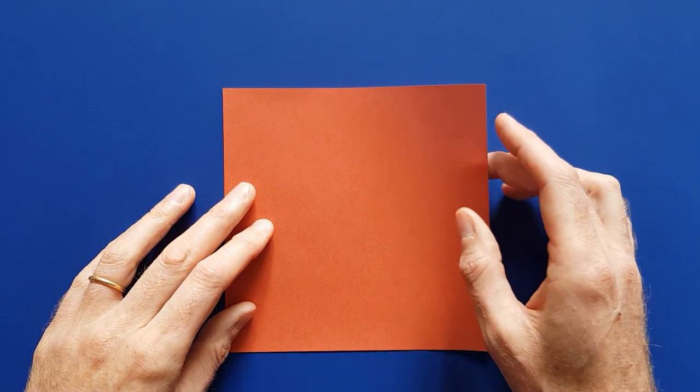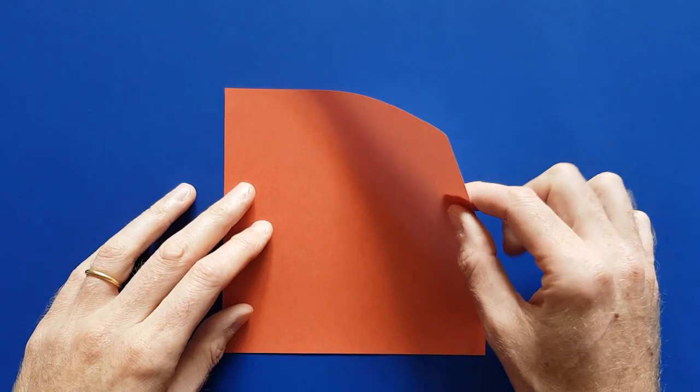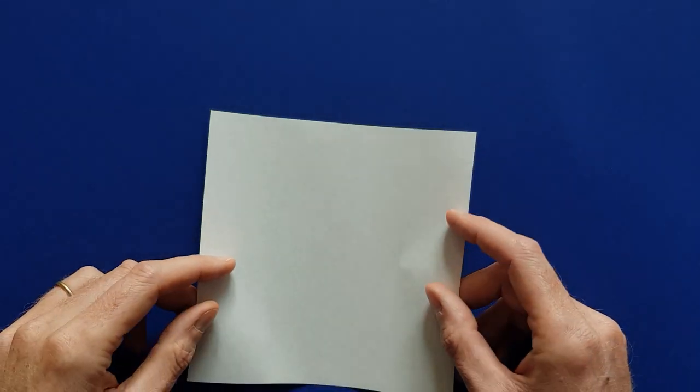To make an origami boat you need a square piece of paper with a different color on each side, and we are going to start with the white side on top.